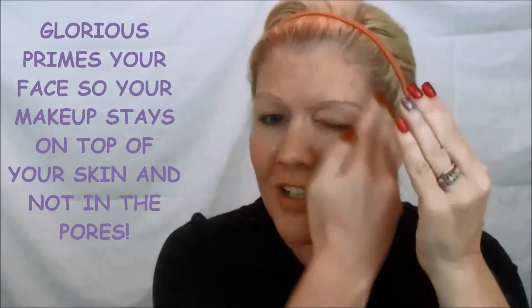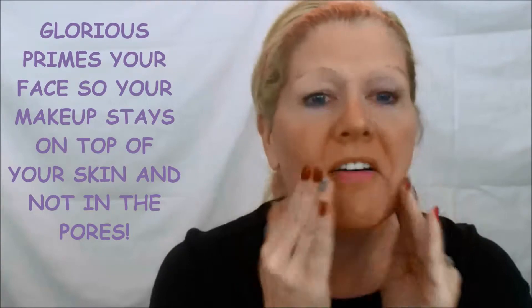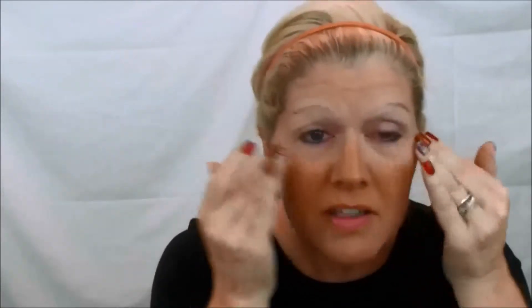Put that on there, rub all over. This is going to help fill in all those fine lines and help the foundation stay on top of the skin instead of sinking into the skin.